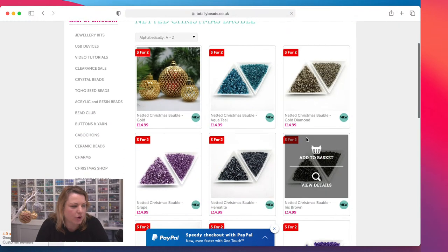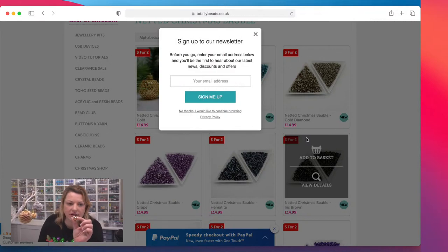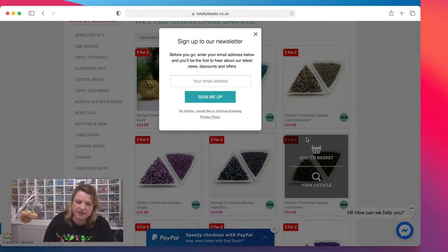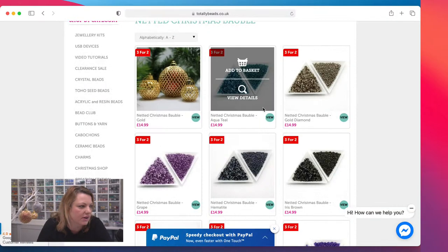One kit will make you three large baubles — these are 60ml. Or if you go smaller, you can make much more. There are even tiny little ones you can get in the shops. The smaller you go the more you're going to make. With the small ones you can make about 18 from the same kit, so it depends on what size you go.